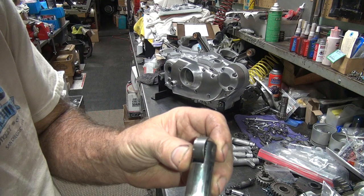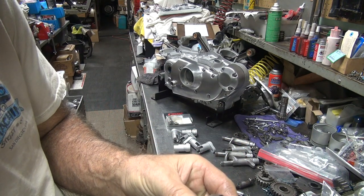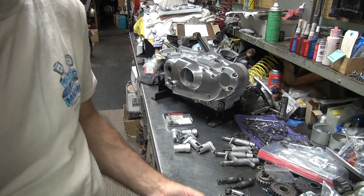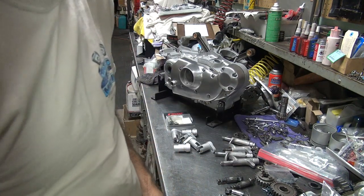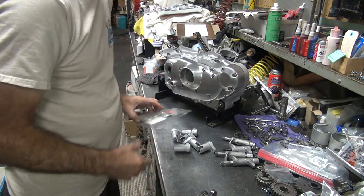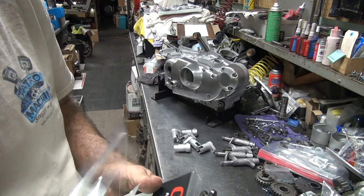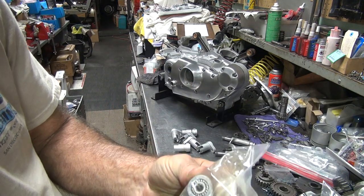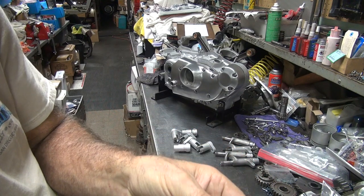Look inside the roller fork here. Make sure it's not chewed up too bad. I think I'll go with this one. This one has a little rust on the surface — it's one we're not using. So the decision has been made. There's our new roller kit. It's from Crane. No longer available except for me. So these are the good ones, supposedly.